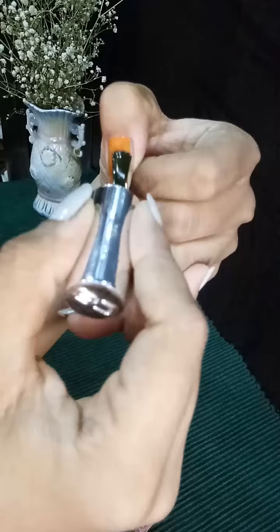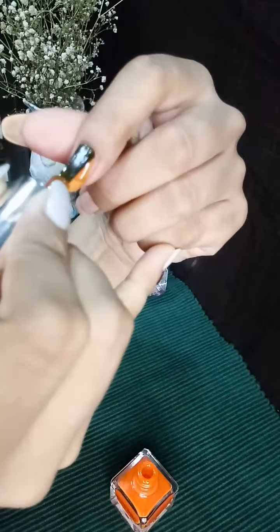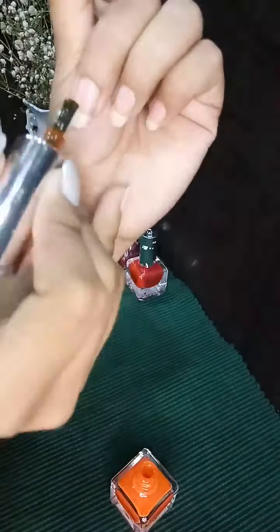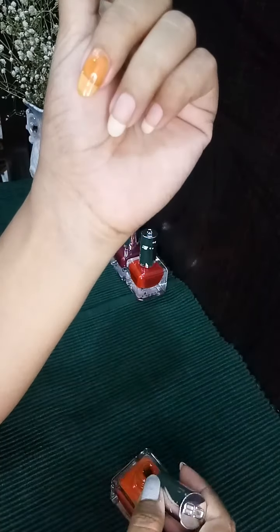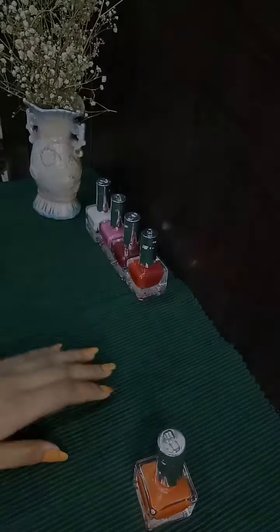ColourBar says that their nail liqueurs are non-yellowing, non-carcinogenic, and do not transfer onto the nail bed, and they are cruelty free. I have bought these nail paints a year ago, so I've been using them for a year. Each nail paint costs around 199 rupees.